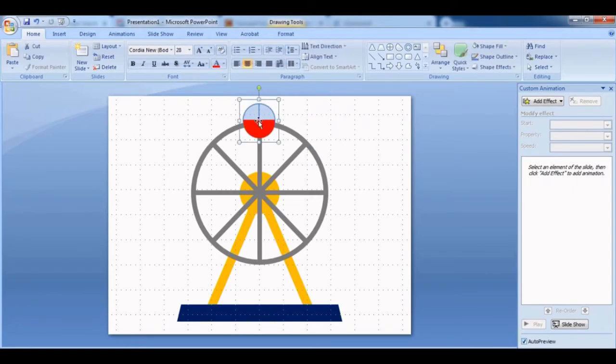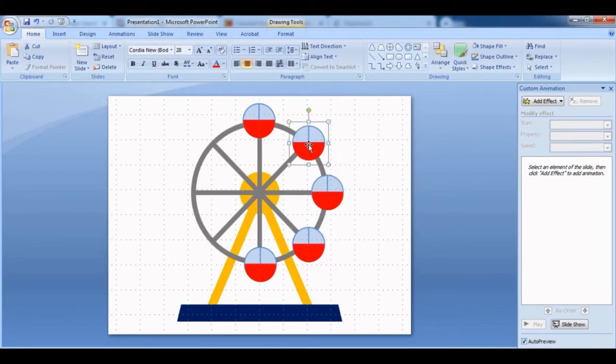Now Ctrl+D to duplicate the cart and get another one. Place them directly opposite each other on the wheel. Keep using Ctrl+D to add more carts. We're going to have eight in total — one, two, three, four, five, six, seven, eight. Finish adding them, and for the outline, this is what you want. You can keep it like this or change the color of each cart.